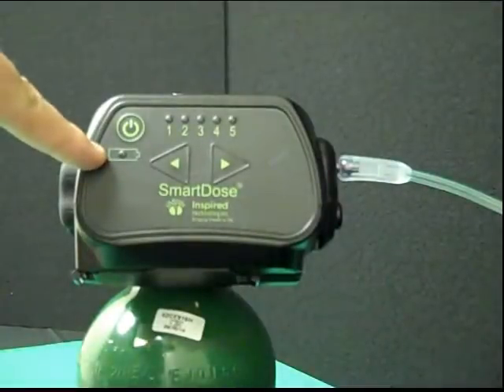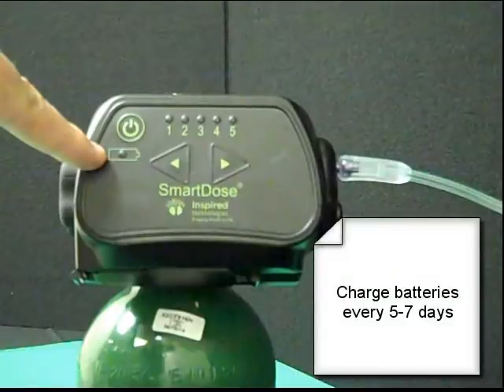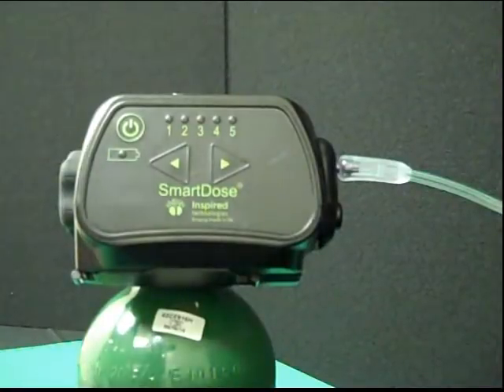In the event that the batteries get low, the battery LED will blink as a warning and then will turn solid red when the batteries are too low to operate the unit. Each unit is shipped with rechargeable batteries and a charger. Batteries will need to be charged approximately every five to seven days. But if the batteries go low while a user is out, simply switch to continuous flow and change the batteries with standard AA alkaline batteries.